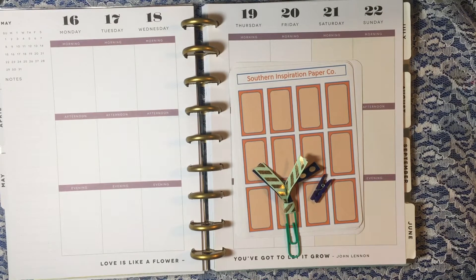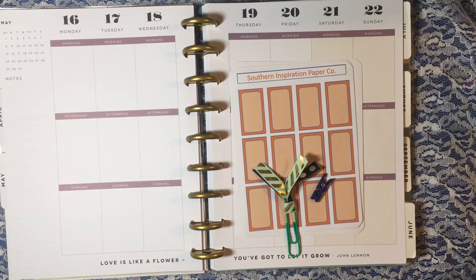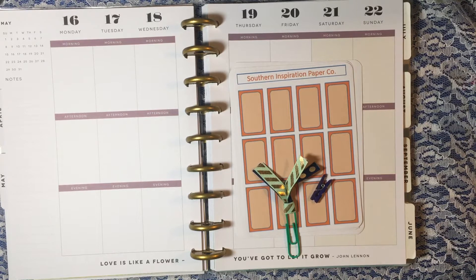Her name is Jen and you can follow her on Facebook. You can also go and follow the group Southern Inspiration Paper Co. I will leave all the links in the description box so you guys can go and check her out. She also has a YouTube channel and an Instagram.